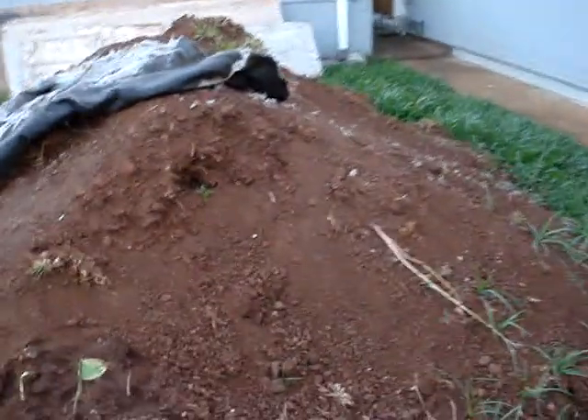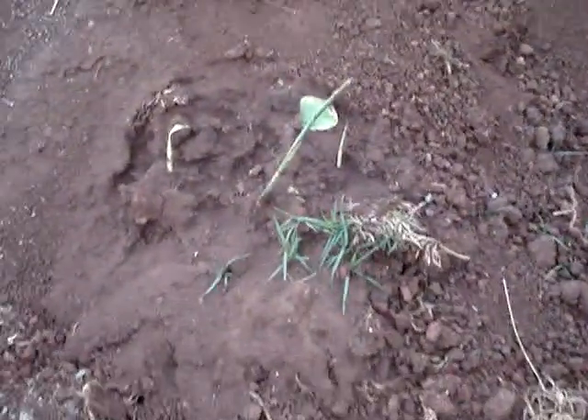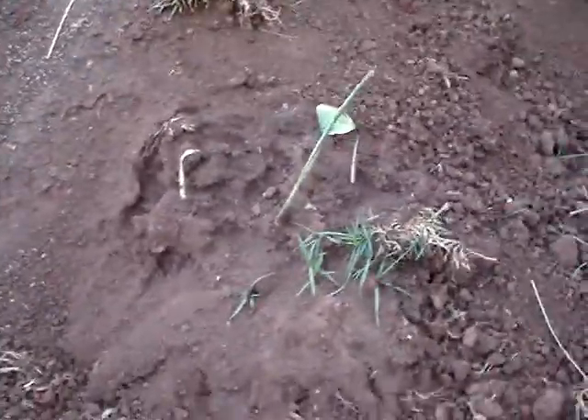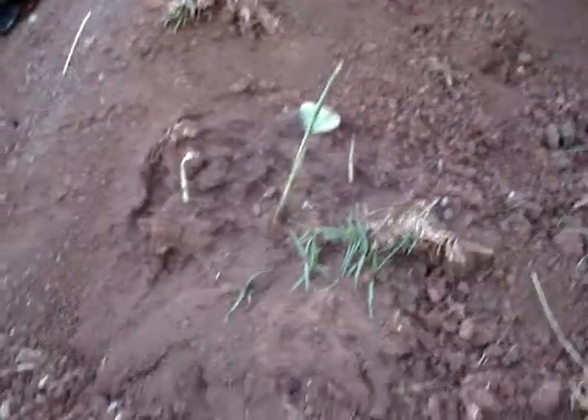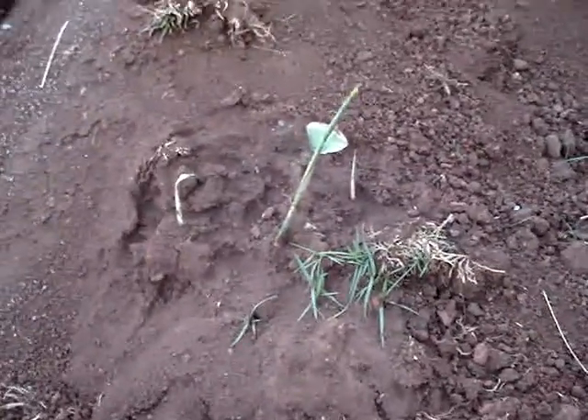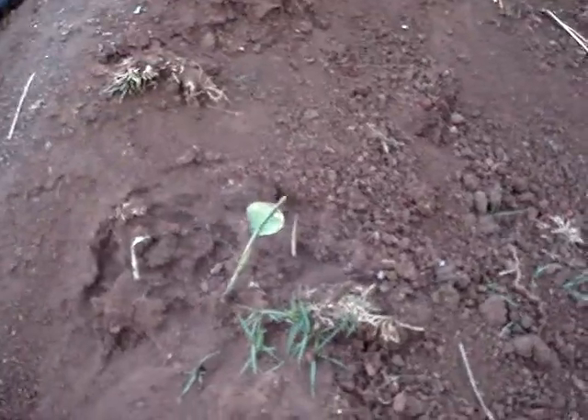What I noticed was we have some banana plants still growing. Some of the roots, when we pulled the banana trees a while back, got tossed into all this red dirt and they started shooting out. I'll probably transplant that elsewhere in my yard.